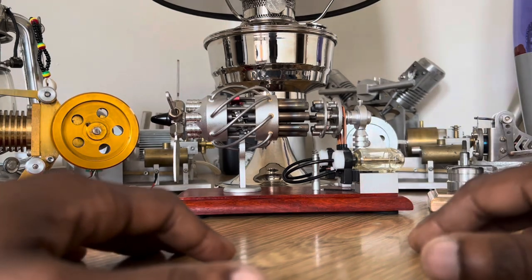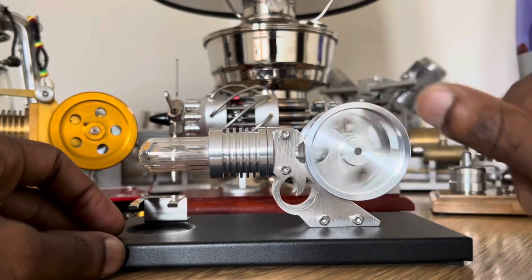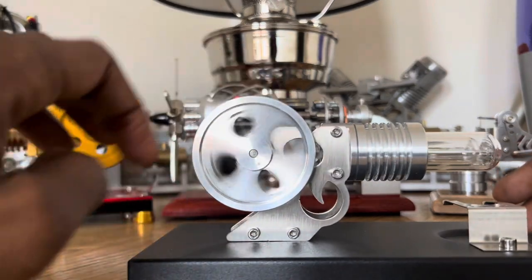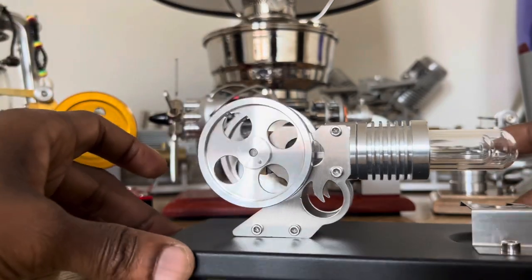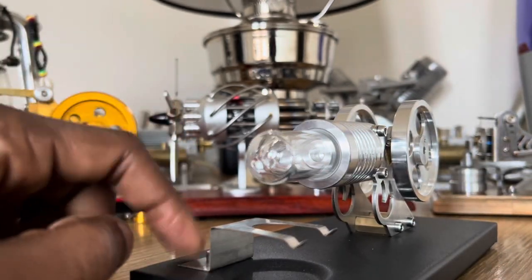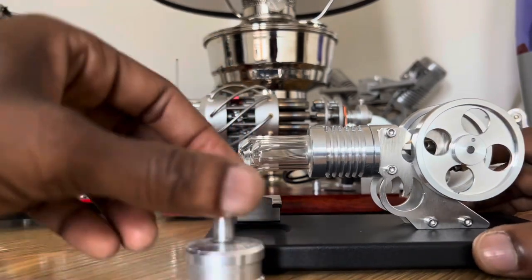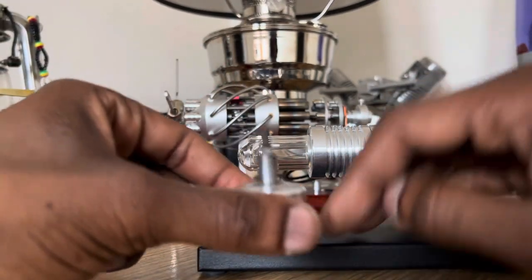We are here to speak about this. This is what is generically called a Stirling engine, but in this particular case, this is called a Manson engine. These are small display models that take real fuel, such as alcohol. You take a tank like this and fill it with alcohol — it's very clean burning fuel. You can burn it indoors.